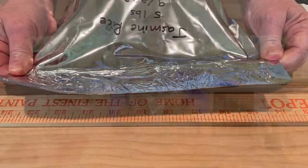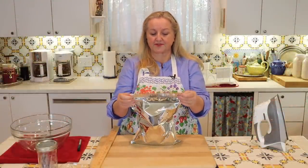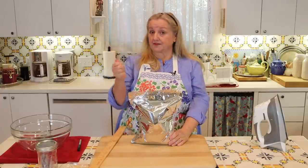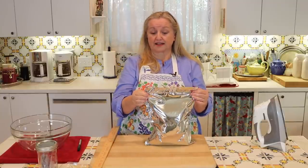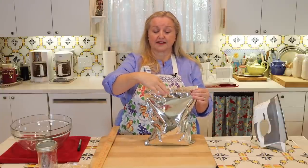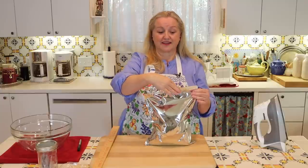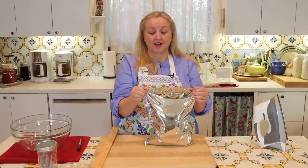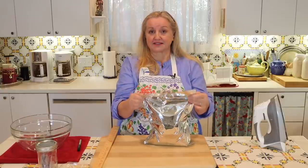Another way, if you have a flat iron hair tool, you can leave your bag sitting upright and clip across the top with the hair tool, going across like this with the heat of the flat iron. You're doing the same thing as with a household iron — sealing it so you have a perfectly tight seal where no air is getting in.